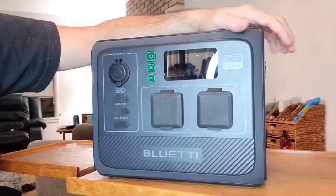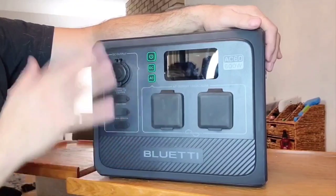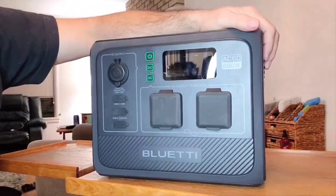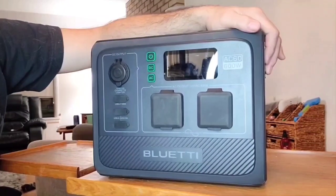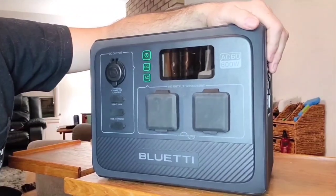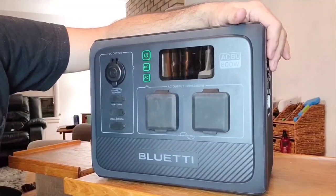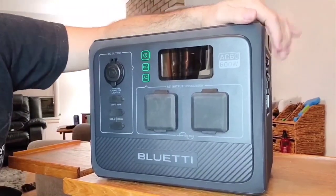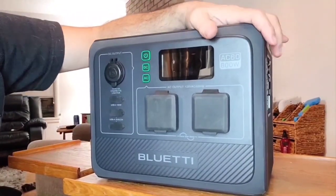Turbo mode, when hooked up to the grid, will charge at a whopping 575 watts. I did a test from zero to 80 percent to check charging speed, and it took about 39 and a half minutes to go from zero to 80 percent.